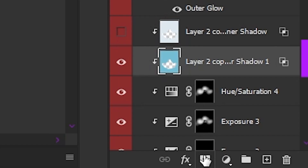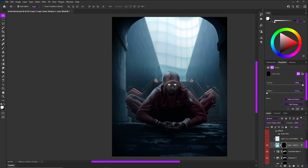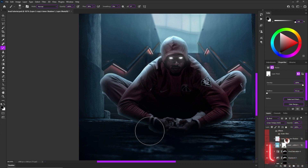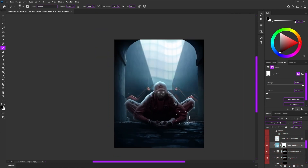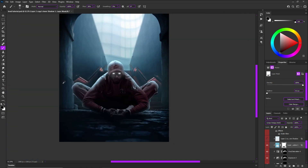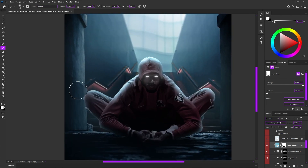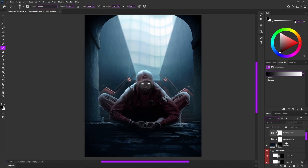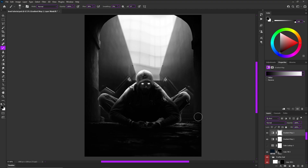Next we're going to add a layer mask so we can see and control what we want from these light sources. Two things to install in your brain: one, if you press D you get your default Photoshop colors on the sidebar, and if you press X it swaps the colors. The other thing is that black hides and white reveals — black hides whatever is on your layer and white reveals it when you have a layer mask on. I also always use a gradient map on top so I can see the true values with no hue or saturation involved.